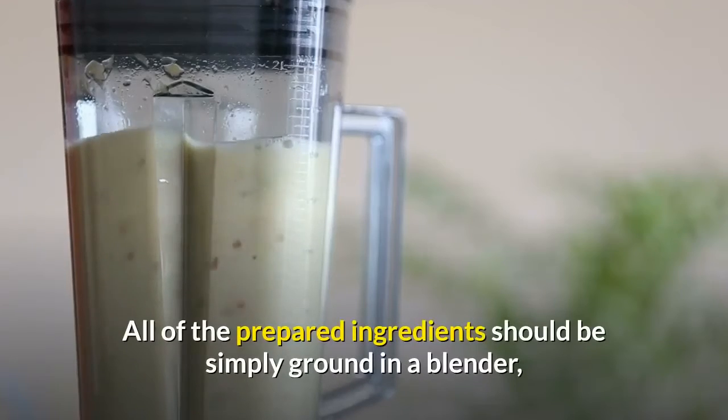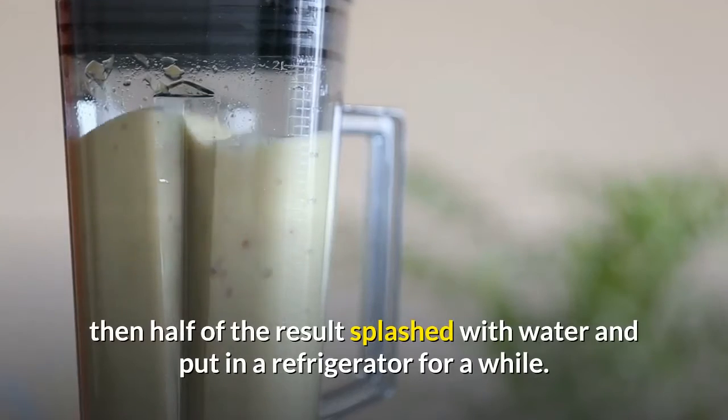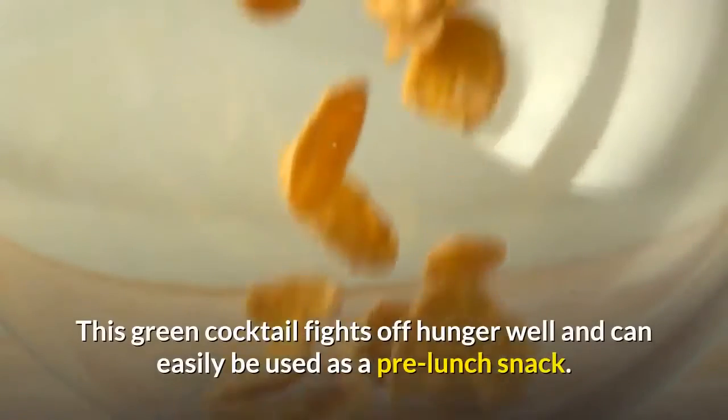All of the prepared ingredients should be simply ground in a blender, then half of the result splashed with water and put in a refrigerator for a while. This green cocktail fights off hunger well and can easily be used as a pre-lunch snack.